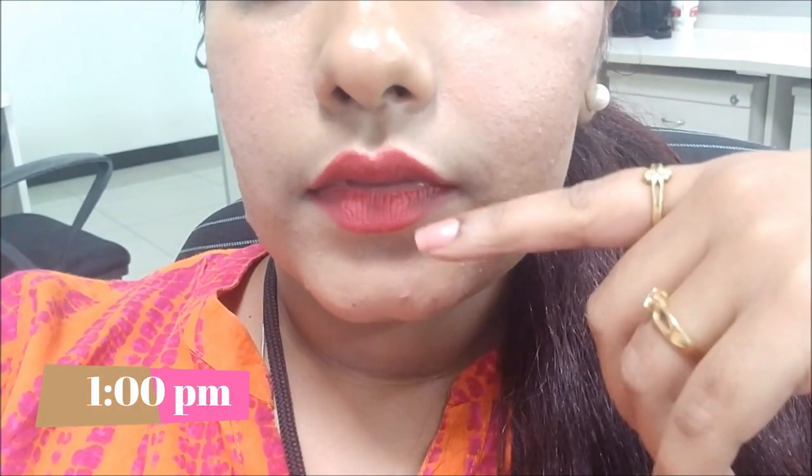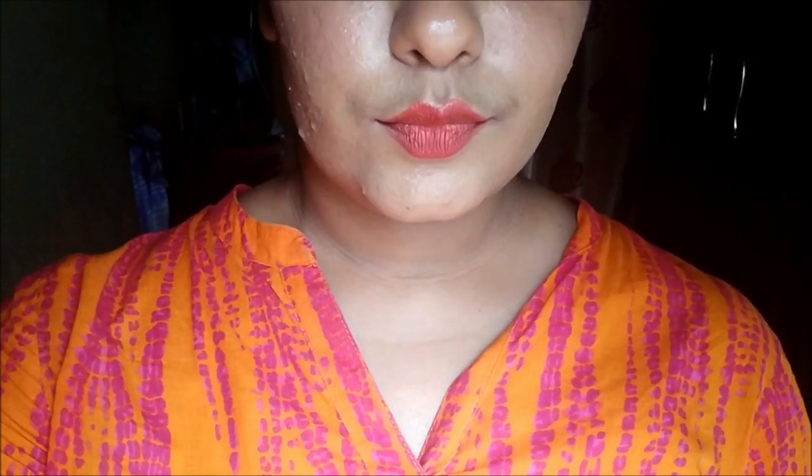I didn't find any major downside to these lipsticks, except that they don't last as long as a liquid lipstick and aren't transfer proof — but you can't expect that from a bullet lipstick, as that's just how they're formulated. When you eat or drink, it fades from the inner part and gives you that 'faded lip' look, so you need to reapply. It's easy to carry and easy to reapply, though it can be a bit annoying when it transfers while eating.